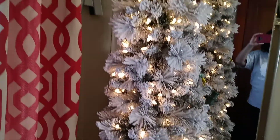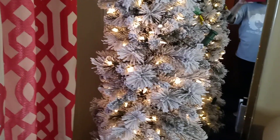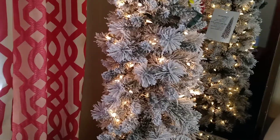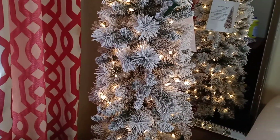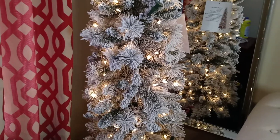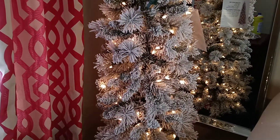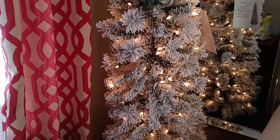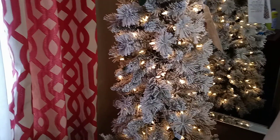So I will see you guys in the next episode. I'm going to cut the tags off this tree and I will bring you guys along to decorate with me. Thank you for watching — appreciate it, love you guys, bye!